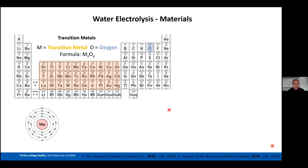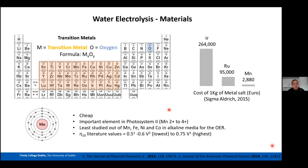I chose manganese as the material for my PhD because it is cheap compared to ruthenium and iridium precursors. Manganese also has an important role in Photosystem II, which is the best known water-splitting catalyst in nature. It was the least studied among Mn, Fe, Ni, and Co when I started, and there was large room for improvement — overpotentials for Mn-based OER catalysts at 10 mA were around 500–750 mV.